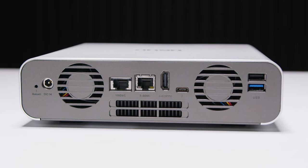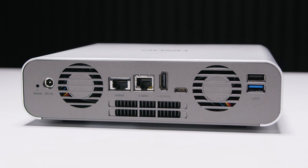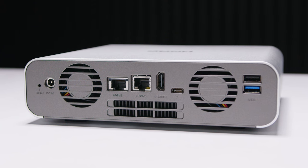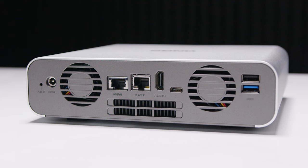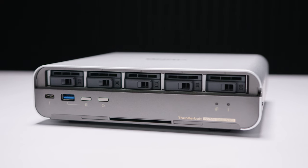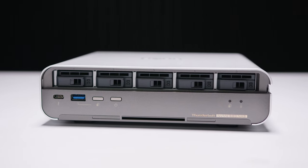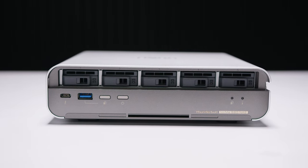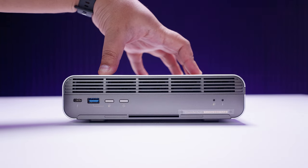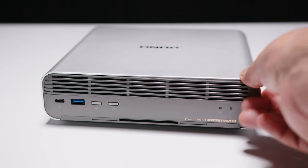The rear connectivity includes 10 gig ethernet, 2.5 gigabit ethernet, HDMI — because like most QNAP NAS devices you can create virtual machines and output directly via HDMI — a Thunderbolt 4 port, and two USB ports (one USB 3.2 and one USB 2.0). On the front there's another Thunderbolt 4 port, another USB 3.2 Type-A port, a button for quick backups, a power button, and activity lights. Getting into the enclosure to install drives, there's a magnetic front plate with a little latch.